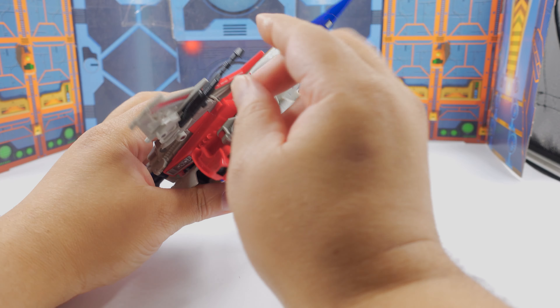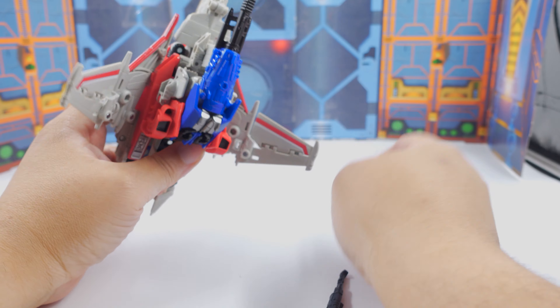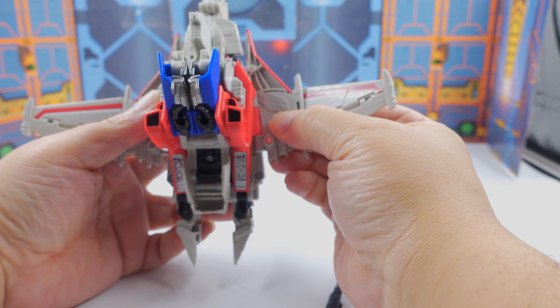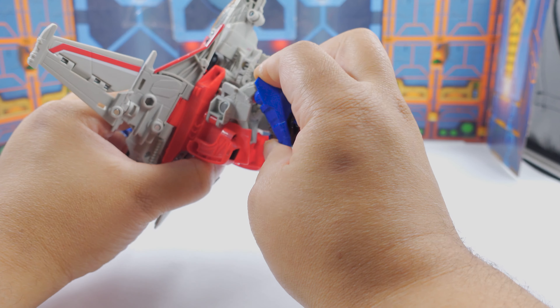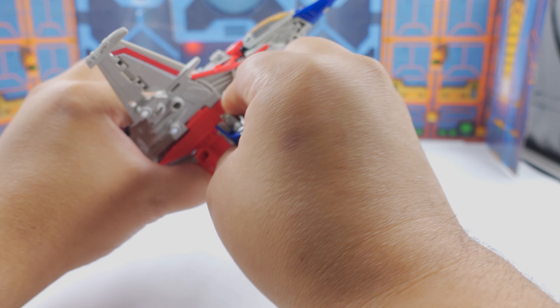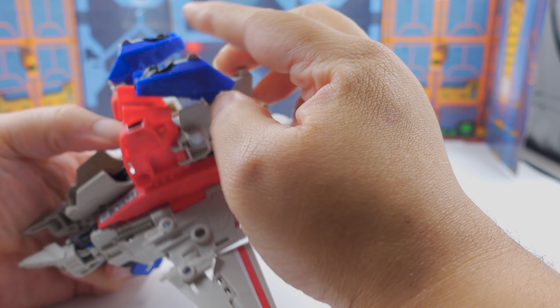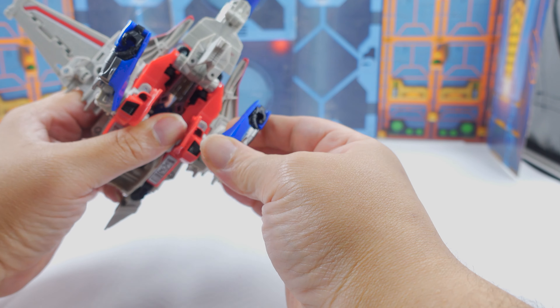Now we're going to transform. This is not a lot of fun to transform — there are a lot of folding parts. If I mess up, I don't want to hear any noise about it. You forgot to do this, you forgot to do that — you work for Hasbro? They don't send me free swag either, so what am I talking about?